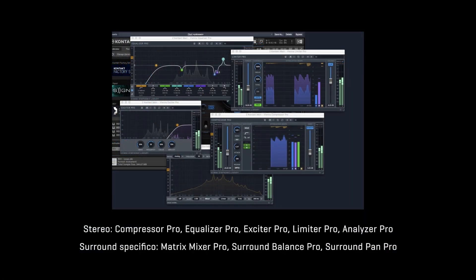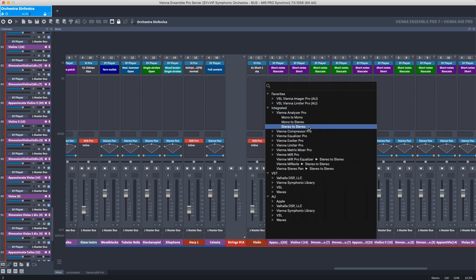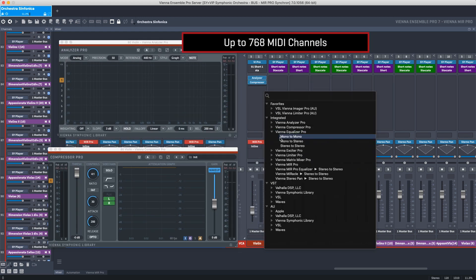In Vienna Ensemble Pro 7, a selection of eight powerful FX plugins has been integrated, based on Vienna Suite Pro, all with a graphical user display integrated into the mixer channel strip.